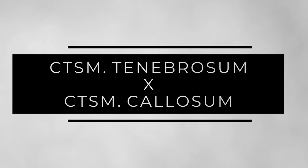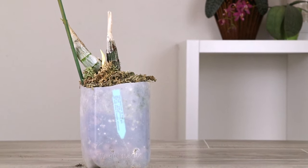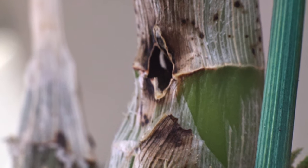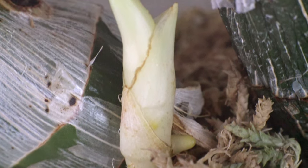The last plant is the Catacetum tenebrosum crossed with callosum. The latest growth on this plant is bigger than the previous one, but during the dormancy period I noticed a little bit of an issue — the newest bulb actually got eaten by some sort of pest. If you look very carefully you can see there's almost a hole going straight through the bulb. So far the bulb has survived and it's shooting new growth, but it'll be interesting to see how it does since it doesn't have the same reserves as the other catasetums. This plant also has a climbing habit, so I wrapped the base in moss so the new growth has some media to go into.